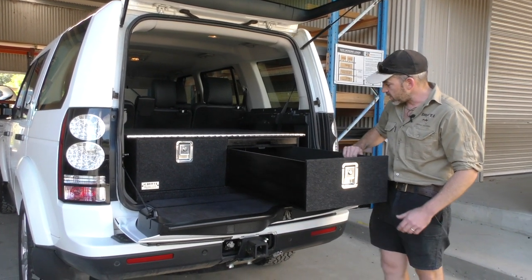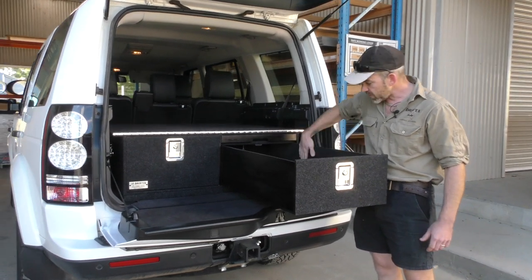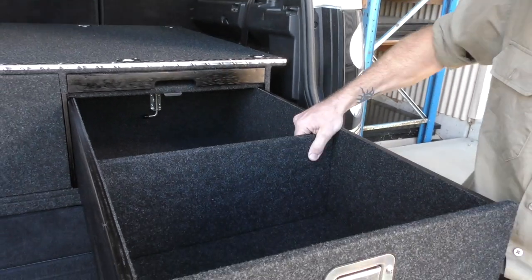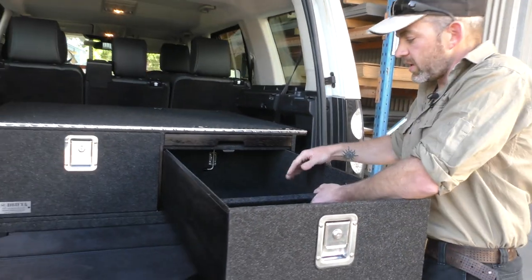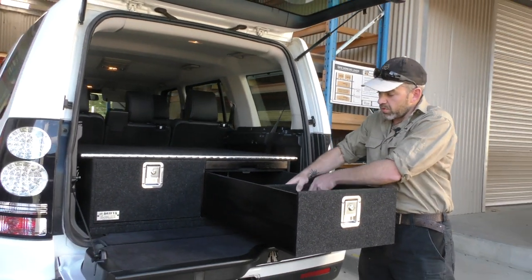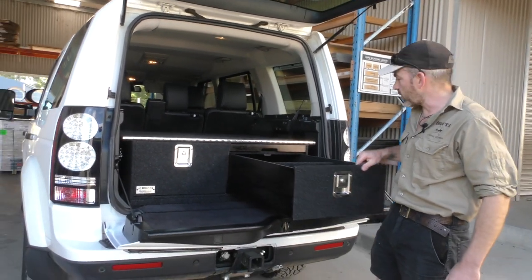The drawers are all fully carpet-lined on the inside so they're nicely finished. They come with a divider inside each drawer which you can position where you like and screw in place, or you don't have to use the dividers at all — they're just an option.